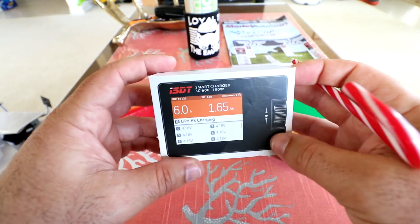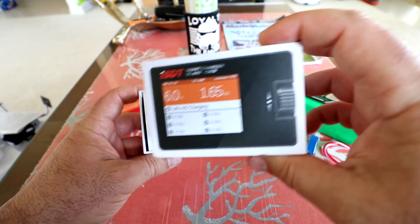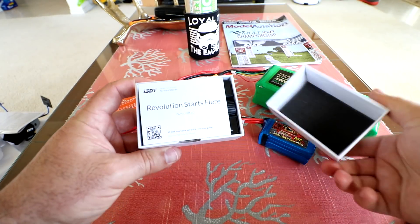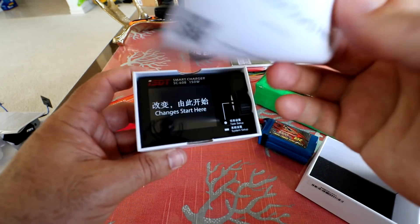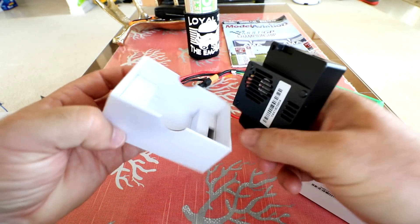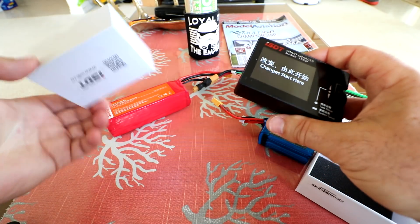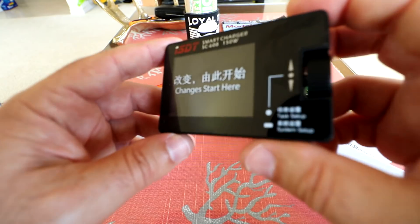I think it's a really compact and nice charger so far from what I see, but let's go ahead and unbox it and see it in depth. Taking off the top, we have the instruction manual — a really quick, easy instruction manual — and here's the charger itself. Very simple, nothing else in the box; you actually don't get any cabling whatsoever, it's just the charger.